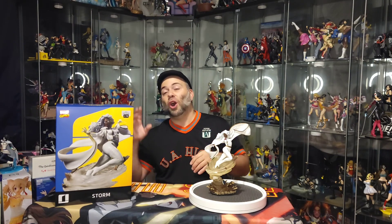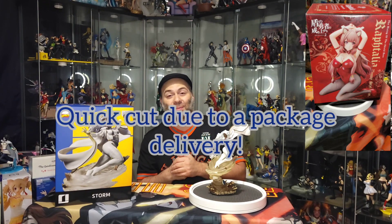Stay tuned for details on all that. Until next time, I'll see you guys later. Thank you again for watching — hope you enjoyed the video. Come back again for other amazing Iron Studios X-Men pieces. I've also got some anime stuff to open. Hope you guys like Storm as much as I do. Follow us on Facebook, Instagram, Twitter, and YouTube. I'll see you guys next time — Nerds Never Sleep, bye everybody!